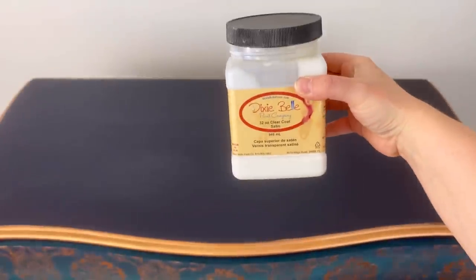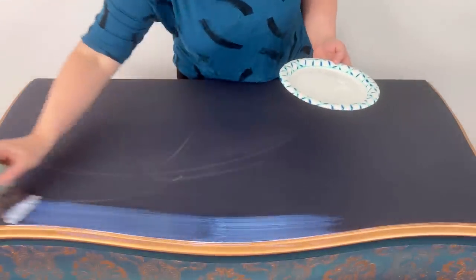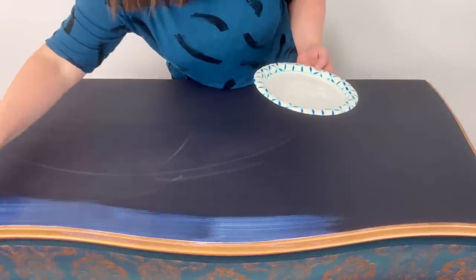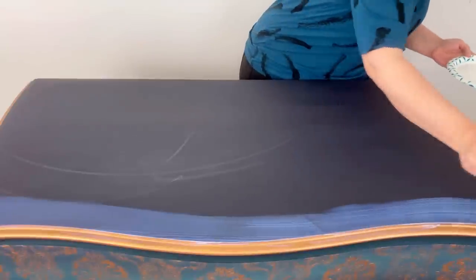I sealed the entire piece with Dixie Belle's Clear Coat in Satin. Right before I applied my sealer I wiped it on with a rag. There were some marks that looked like dried paint but they go away as soon as I apply the sealer.